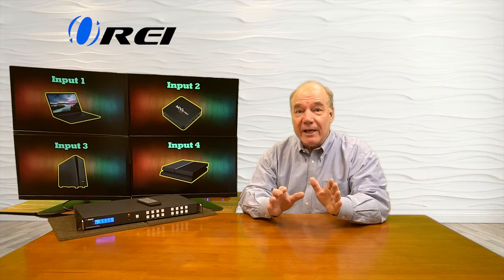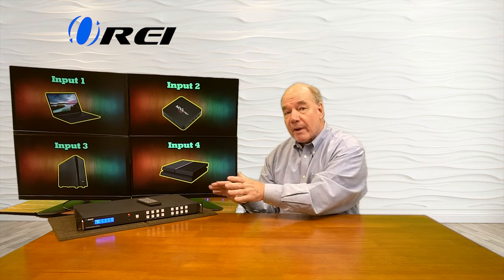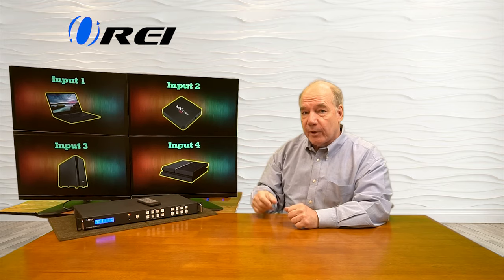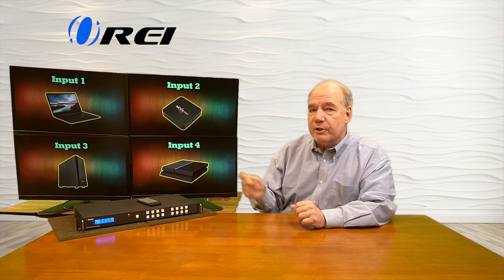Now I'll show you just how easy it'll be to use this product with your own equipment. For this demonstration, I've set up the 4x4 matrix switcher here, and I've got four monitors set up — output number one, output number two, output number three, and output number four. I also have four media players set up with different images displayed on them.